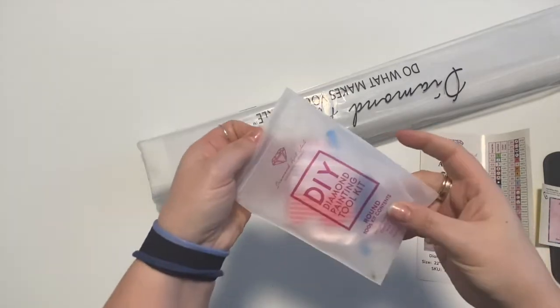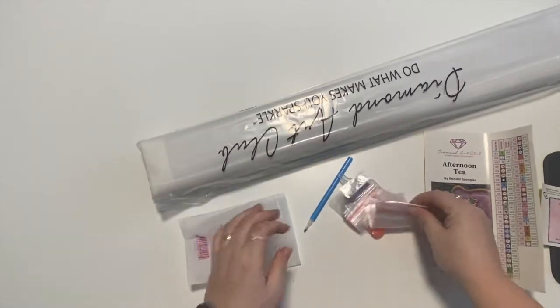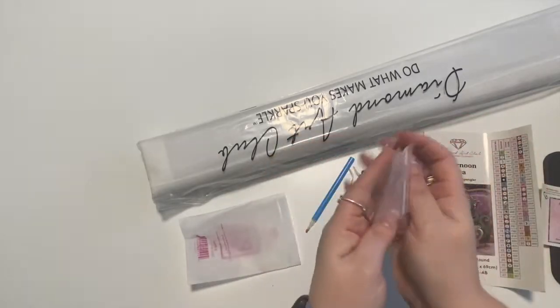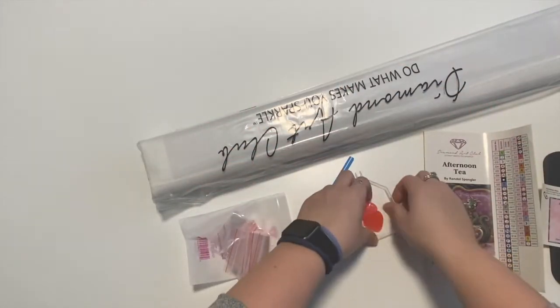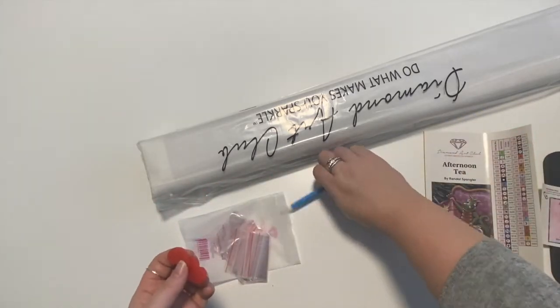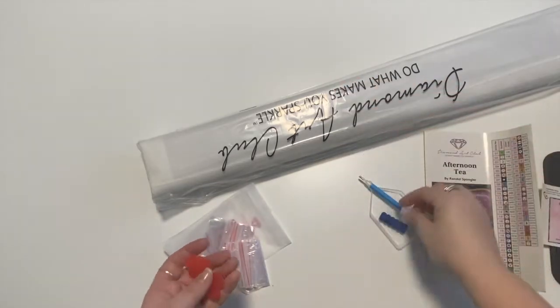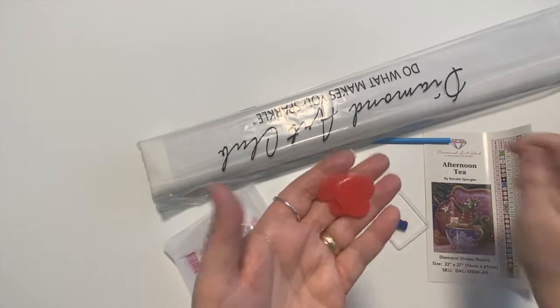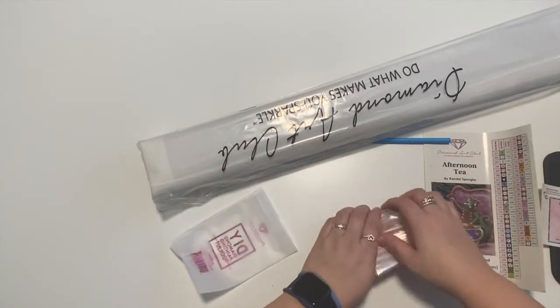Here is the tool kit for the round diamond painting. We have a bunch of baggies — that is a lot of baggies. We have our clear boat, our blue squishy, just the regular one-placer pen, and a skinny four-placer attachment, and two heart-shaped wax.